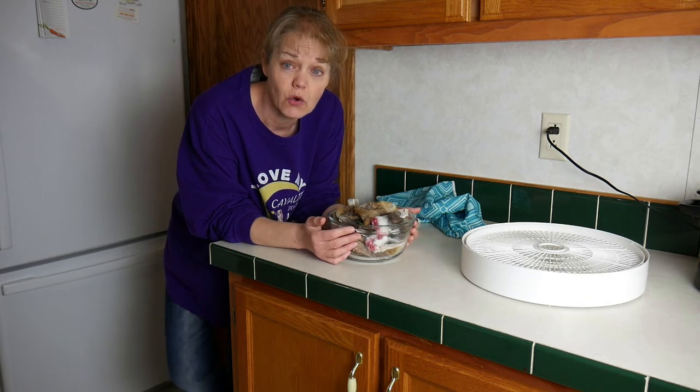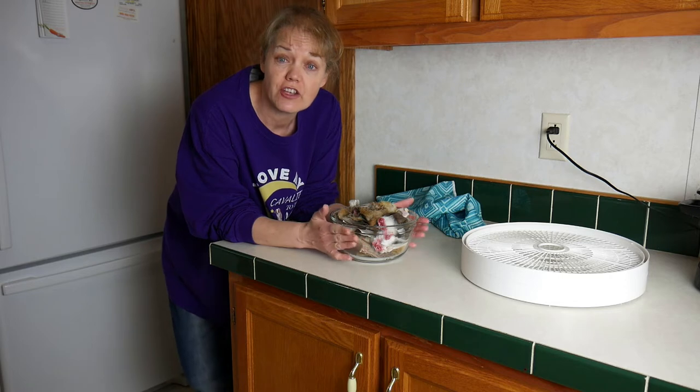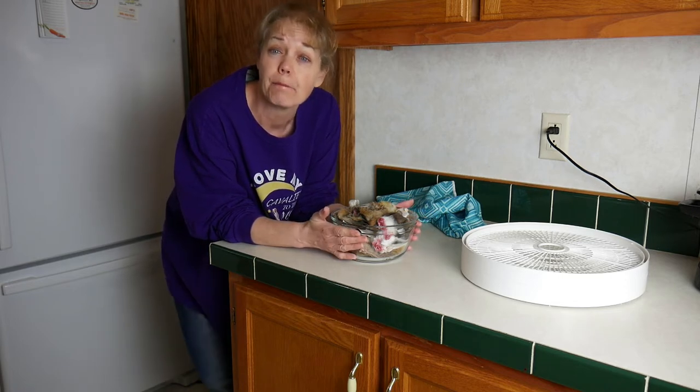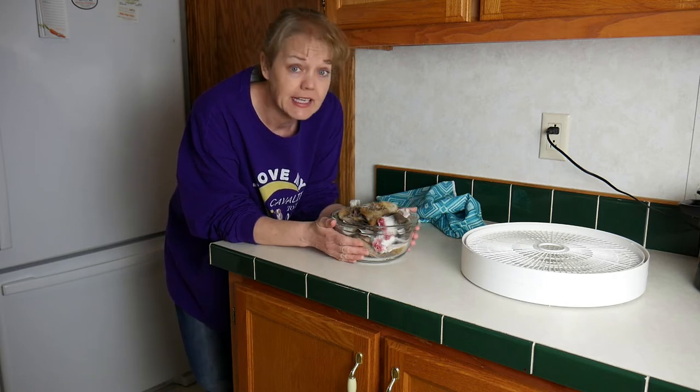We're going to keep the dehydrator at a lower temperature — 145 degrees Fahrenheit. We want to make sure that when we're dehydrating these bones we do it at a low temperature so they don't become brittle. That'll help prevent them from becoming brittle.